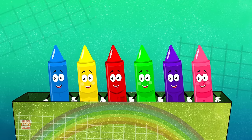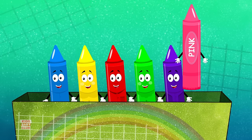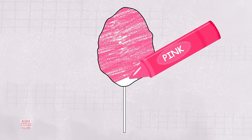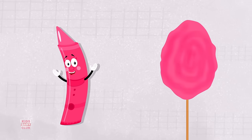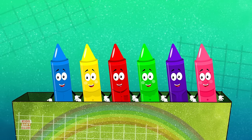Come, let us pick a color. Look, we've got the color pink. Put the crayon to paper and paint some cotton candy. It looks so pretty, don't you think? Don't you love the color pink? It's just one of the colors in our crayons box.